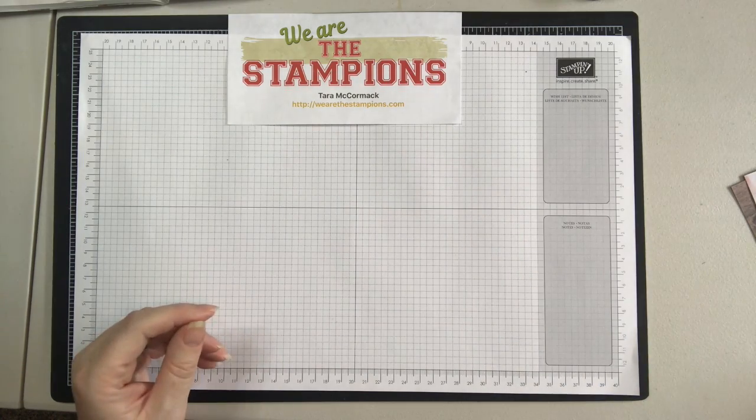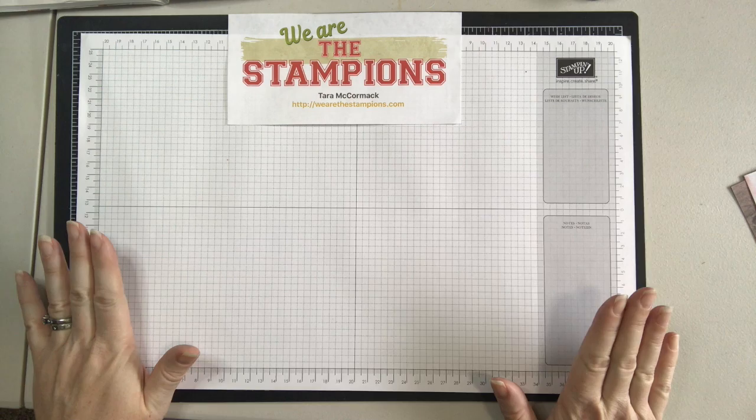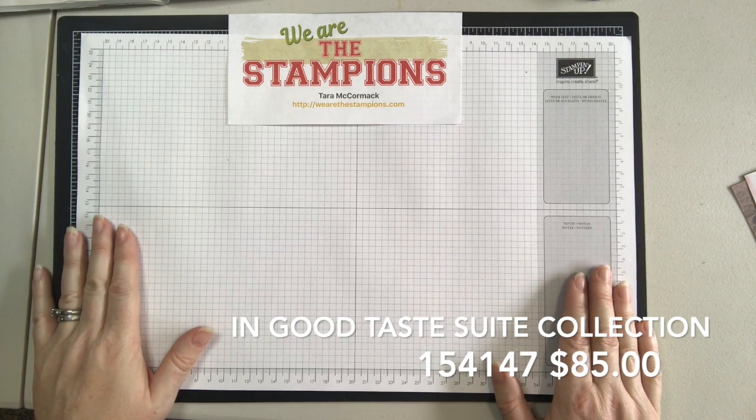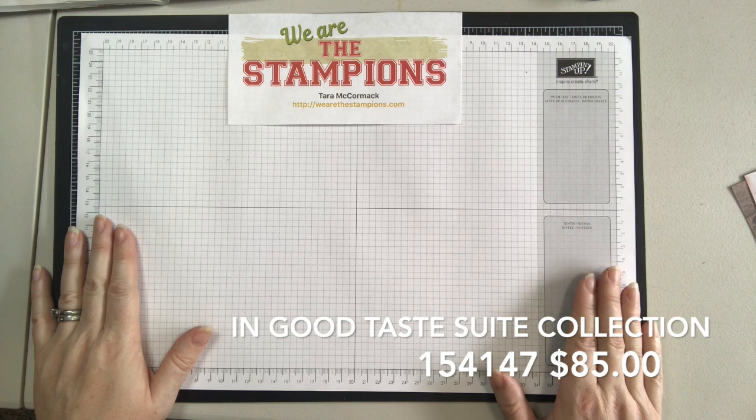Just as a reminder, this suite is available in the 2020-2021 annual Stampin' Up catalog that's going to come out June 3rd. Make sure you get your copy, and if you don't have one, contact me at WeAreTheStampians and I can get you your own copy. I hope you've enjoyed this video and I will put the samples up on my blog at WeAreTheStampians.com. Have a great day!